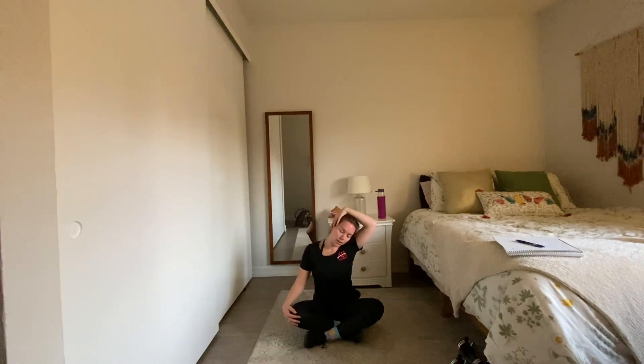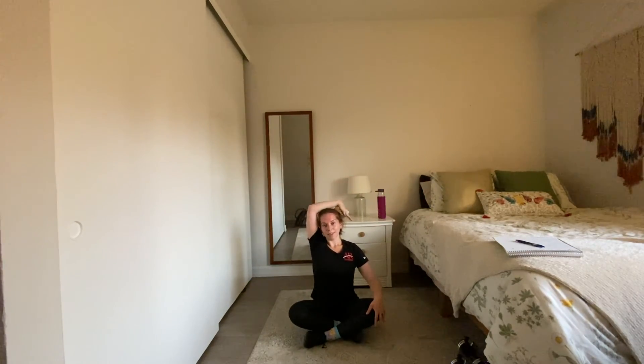Take that right arm and bring it up — easy way to say this is just bring that right ear to the right shoulder. Hold. Then release and switch: left fingertips to the right ear lobe, resting that ear in the opposite direction. Be careful not to pull the neck down — we're not trying to stress it, we're trying to ease that tension.